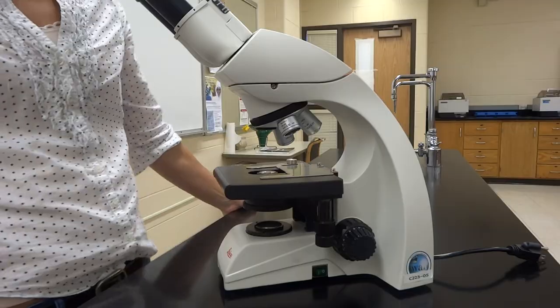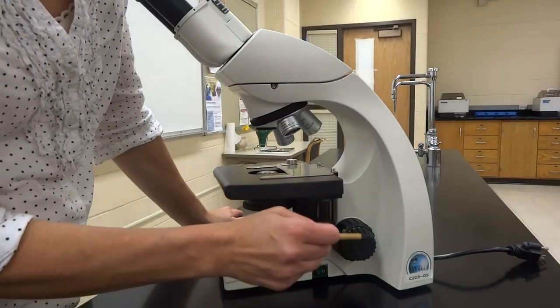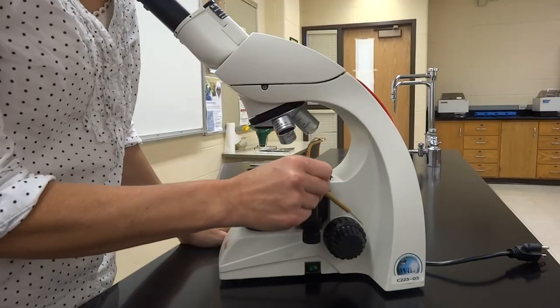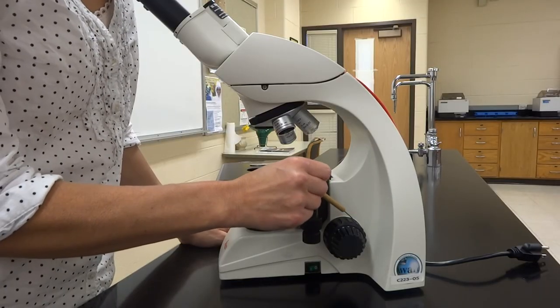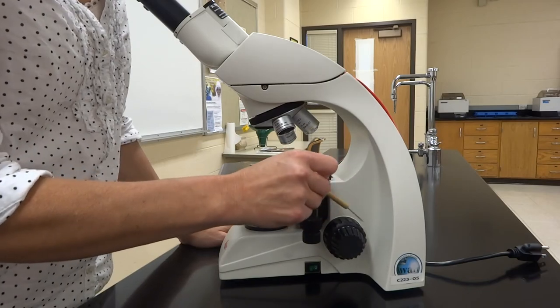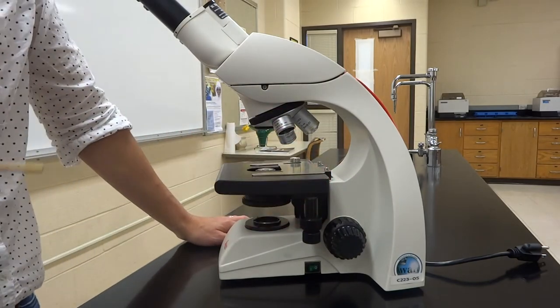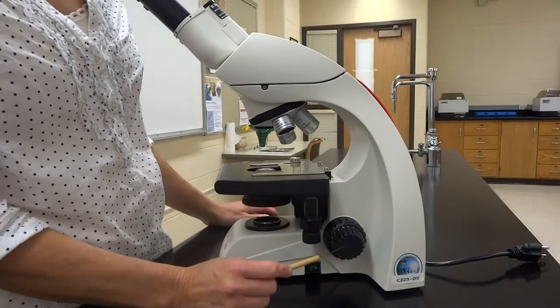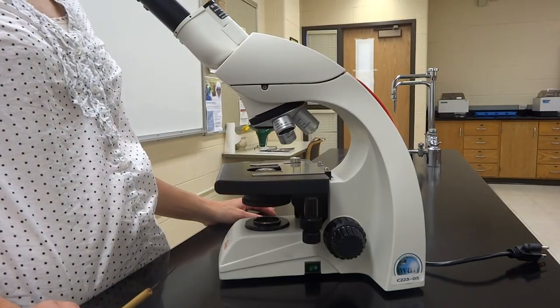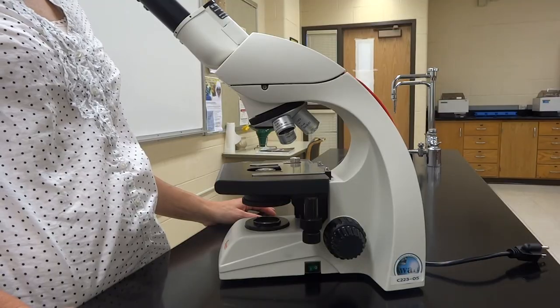Just above the on/off switch are two adjustment knobs: the coarse and fine adjustment knobs. Both move the stage up and down. The coarse adjustment moves the stage a lot, while the fine adjustment moves it just a little bit, so you can make that view picture perfect.